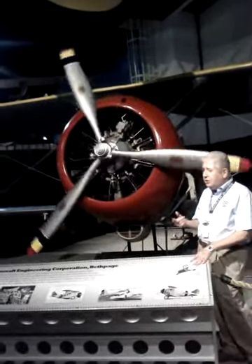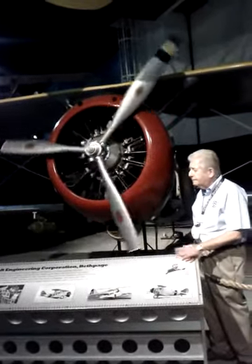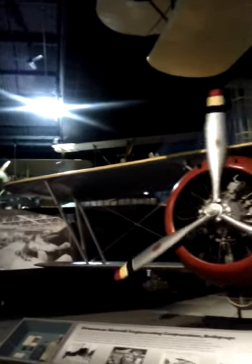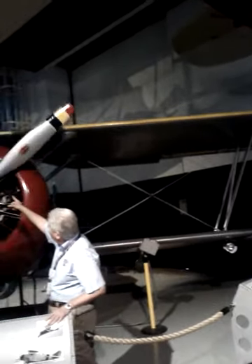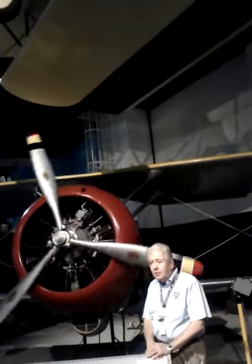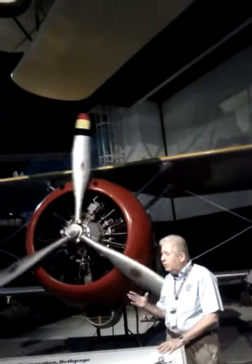Now, if this is a Navy fighter plane, what are those two tubes up on top? Guns. They're guns. Now, if you've seen the enemy, how we shoot these guns — do you see a potential problem? We're gonna shoot our own propeller down. So what they did, this little box in front is called an interrupter. It mechanically stops the machine gun from shooting when the blade is right in front of the machine gun.